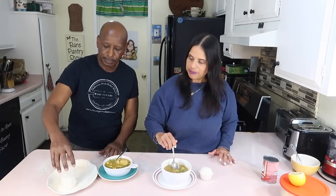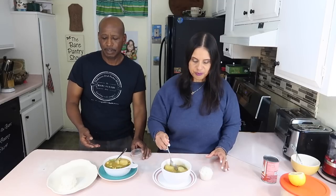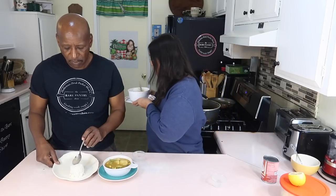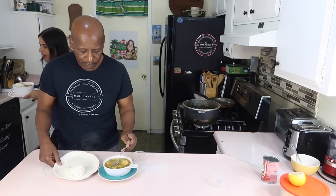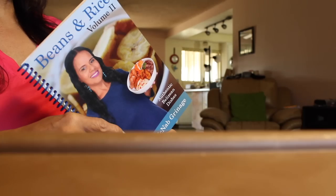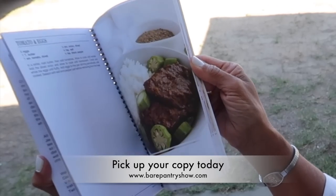Thanks for watching, y'all. Me and Joe are going to throw down now. Remember, I did not use the whole tin of coconut milk, but you can. Don't forget to subscribe and hit that notification bell so you can know when I upload another video. Also, check out my Belizean cookbook at fairpantryshow.com. Bye now.